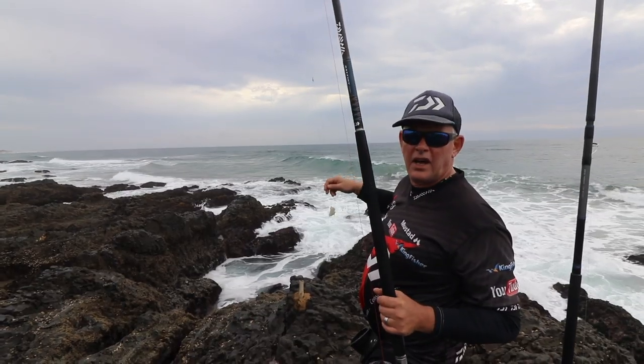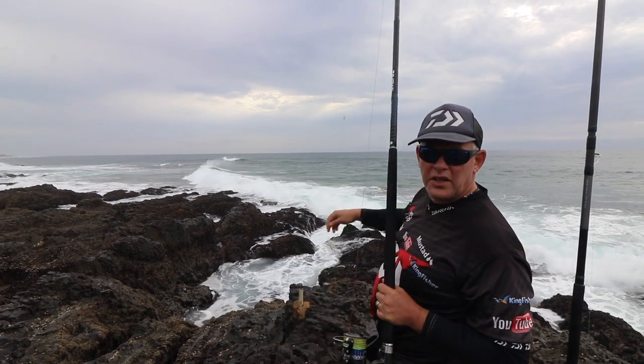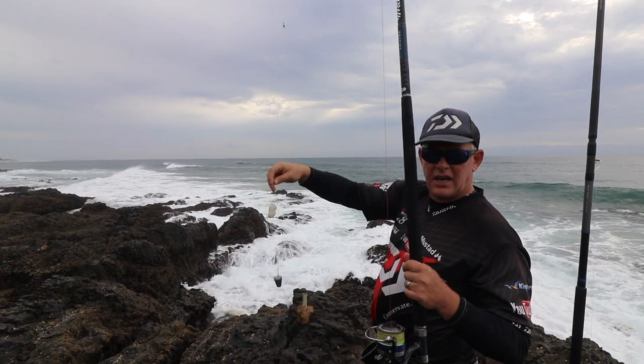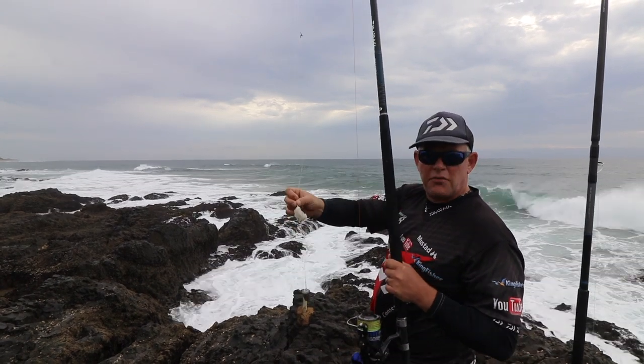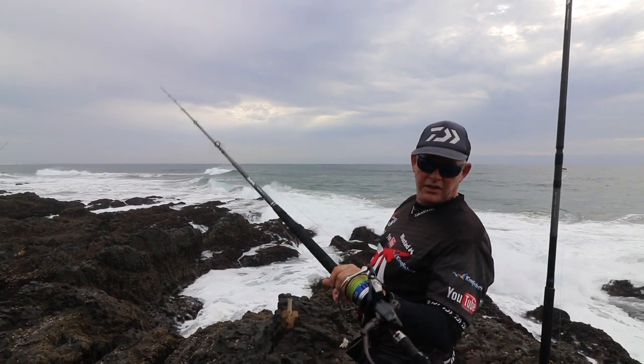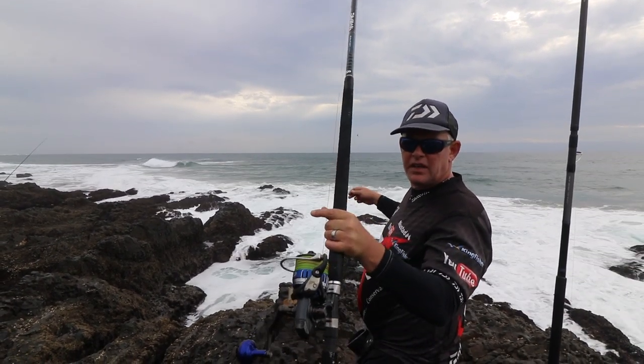I've got the Saltega Dogfighter 1000 on there with 50 pound braid. I'm going to put the scratch rod out on the left, in front of the reef, with a little blob weight — a chocolate blob weight — a four pound sinker and a ring soy fiber. This is on my 13.6 medium light with the Saltiga 5000 and 30 pound Jay Braid.